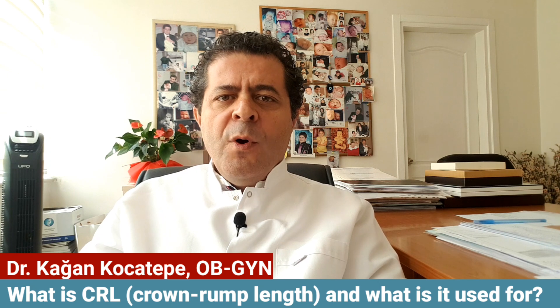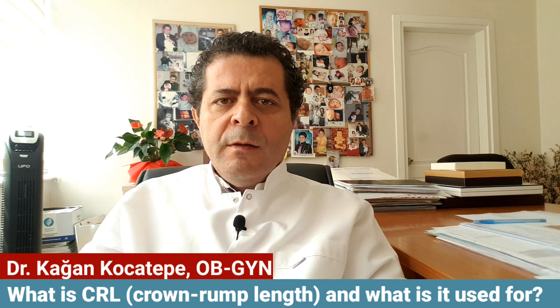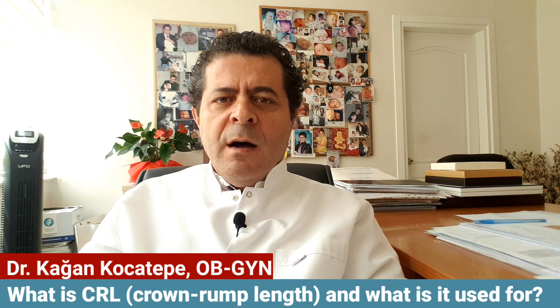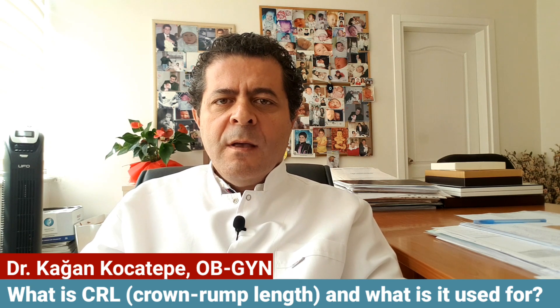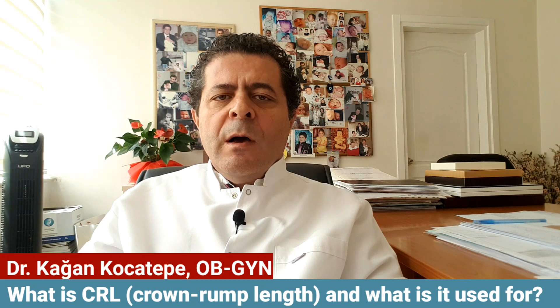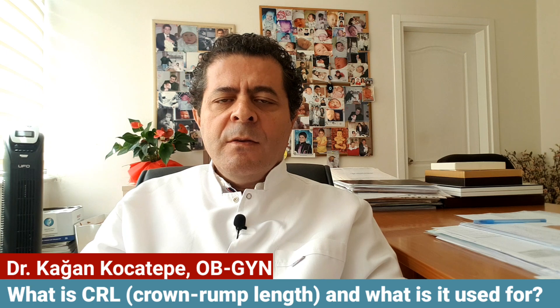If you are unsure about your last menstrual period, or if it's wrong, then the CRL length will give us the length of pregnancy in weeks with only plus or minus five days deviation.